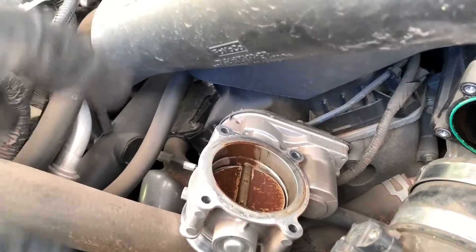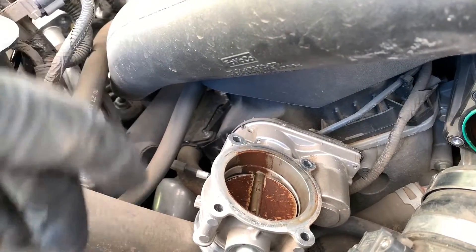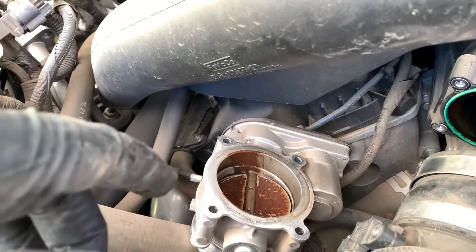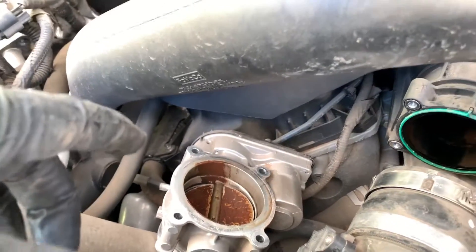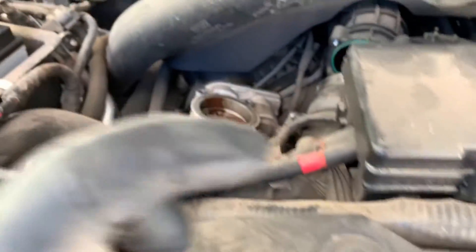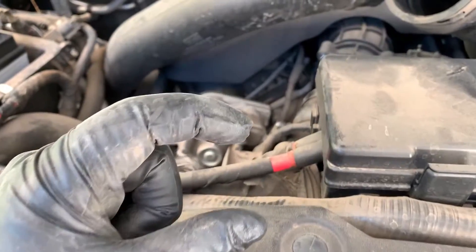I pulled the intercooler off and there's not really a lot of material in it — maybe a couple drips. Other people claim a gallon of fluid comes out if you believe the internet, but my intercooler is not plugged up. I have the catch can arrangement running, one on each side, and they do actually fill up — I get about two inches of garbage collected each oil change.